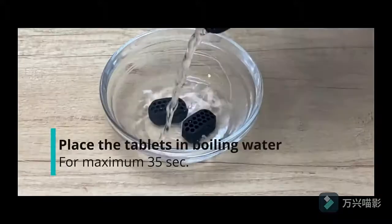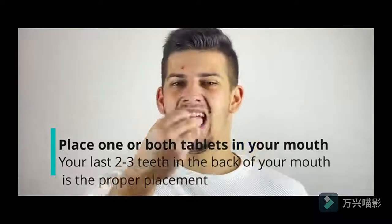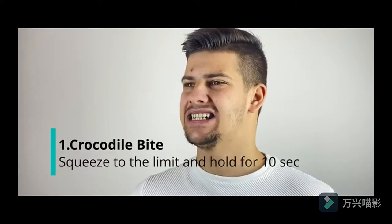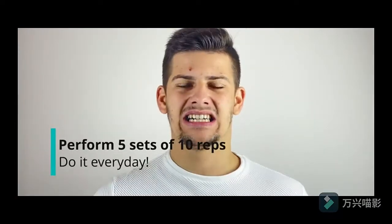Disinfect the tablets before the first use. Place the tablets in boiling water for no more than 30 to 35 seconds. Place one or both pieces on the back of your mouth. Your last 2 to 3 teeth in the back of your mouth is the proper placement.